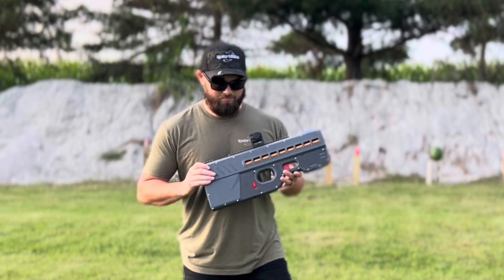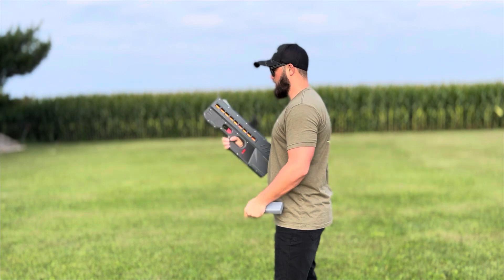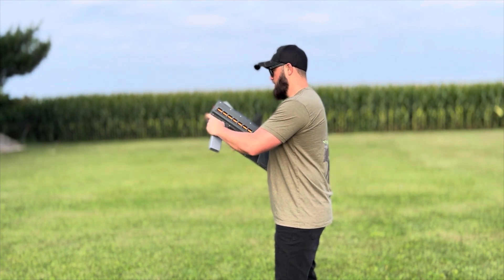Let's shoot this thing. To turn it on, there's a switch on the bottom — press up and it turns on. We're going to start in semi on minimum.